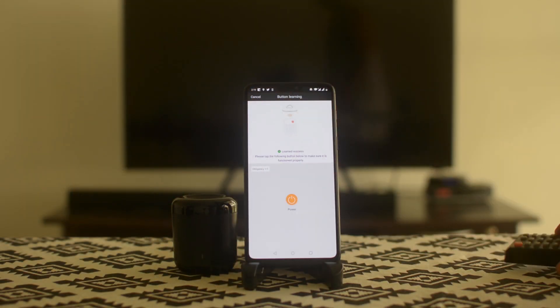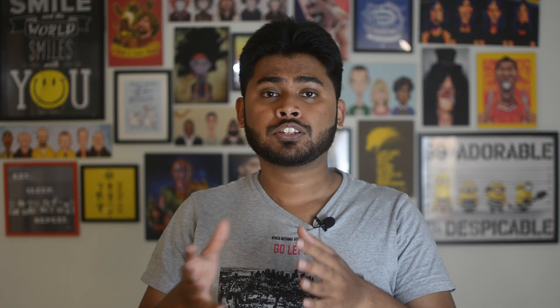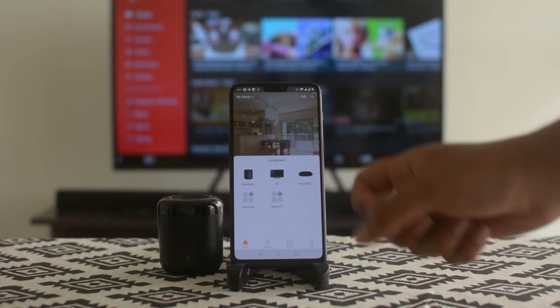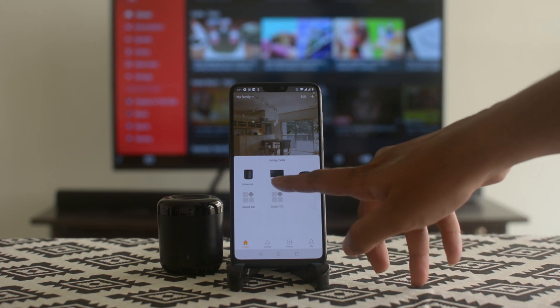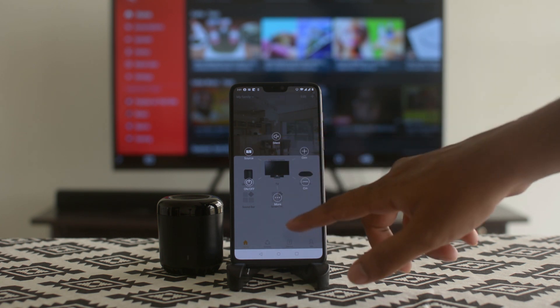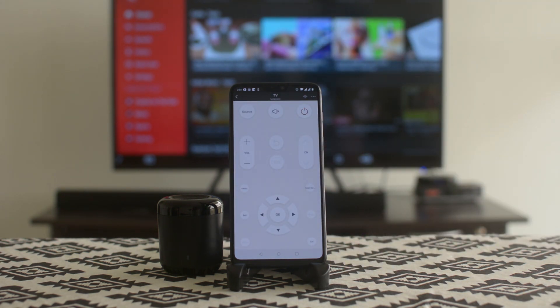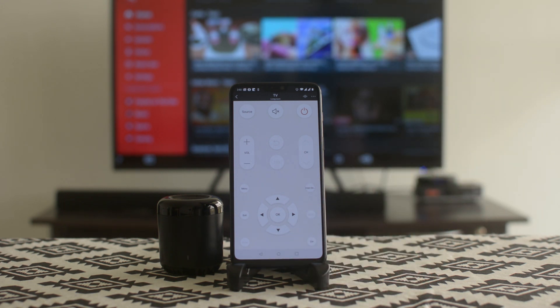For example, to teach the device to switch off the television, take your physical remote, point it towards the RM Mini, and press that button. It will learn it, and then pressing that button again confirms it. Just like that, you can teach the RM Mini various commands for all your devices — television, setup box, Android box, soundbar. Once set up, clicking on a device gives quick access to frequently used buttons like power, mute, and volume, with the full layout available as well.